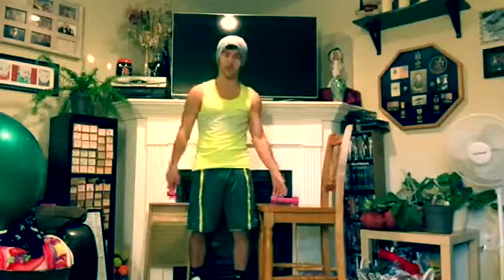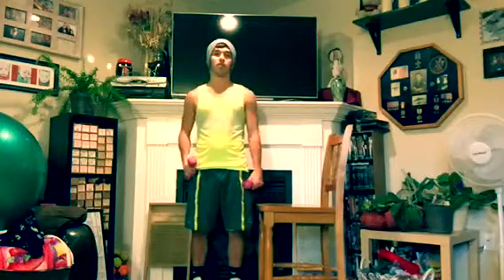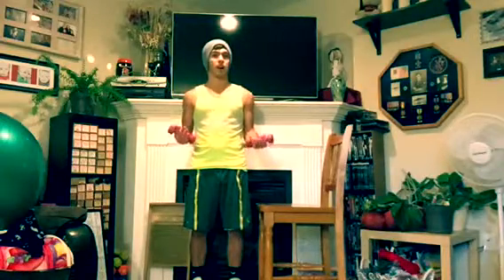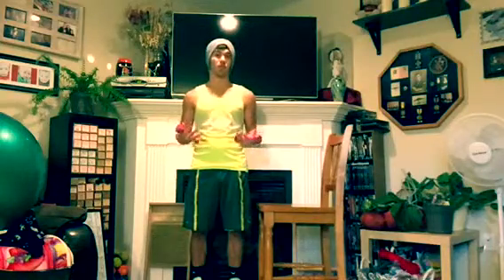I have really light weights here, three pounders — that's it. It doesn't take a lot of weight. People always think if you want to build muscle and burn fat and do all this stuff, you need heavy weights. Heavy weights are great for a lot of different things, but light weights and high reps are good for burning fat and building muscle just the same.